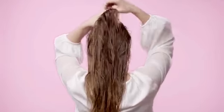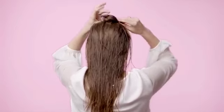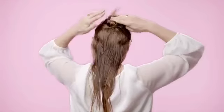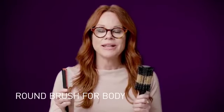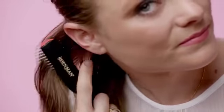Separate your hair into three sections — top, middle, and bottom — using sectioning clips. Another tip is the tools you use. I'm going to have you use two brushes: a Denman brush, which is for lift and volume at the roots, and a round brush, which is for shape and body through the rest of the lengths and ends.